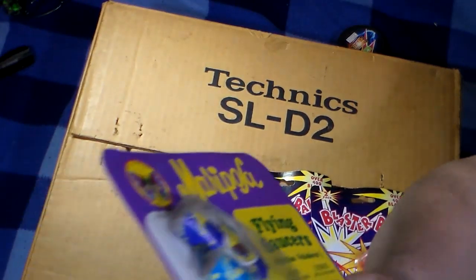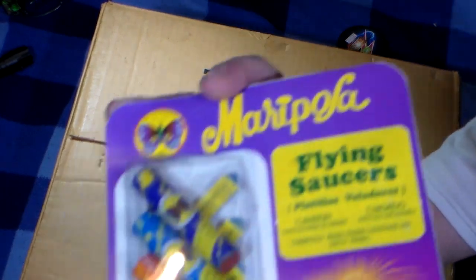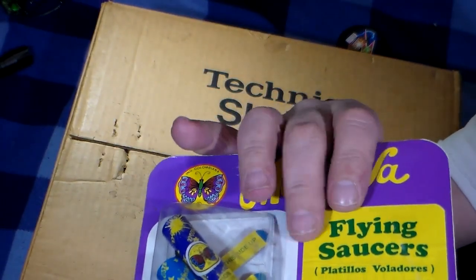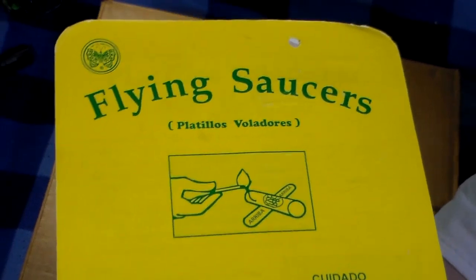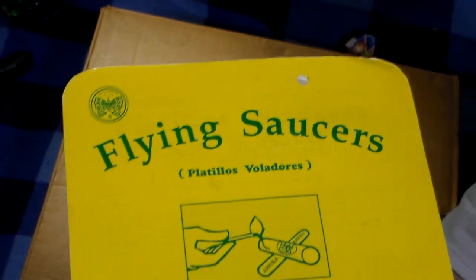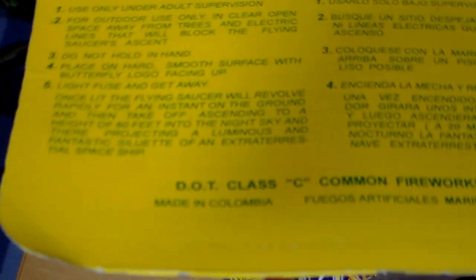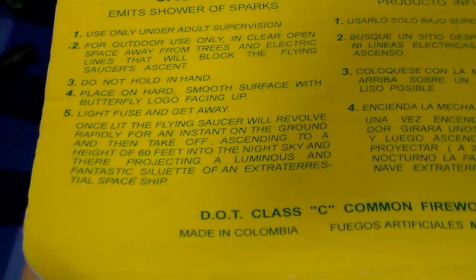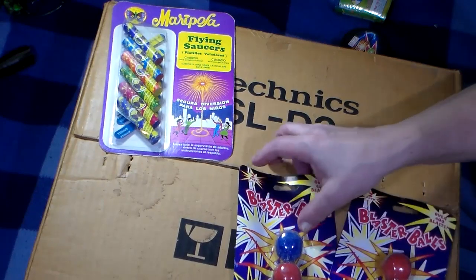Each one of those are different colors, and I don't know if they're doing a different effect. There's a sticker, a Harrah pasted label here. Right there, it says D.O.T. — that's not DOT class C, it's D.O.T. with a dot in between each one of the letters.